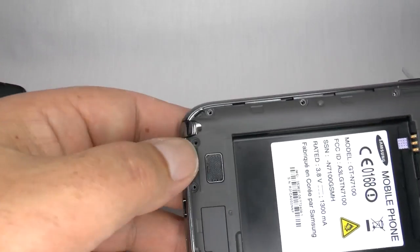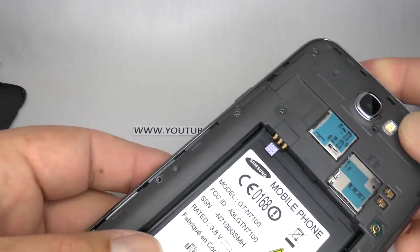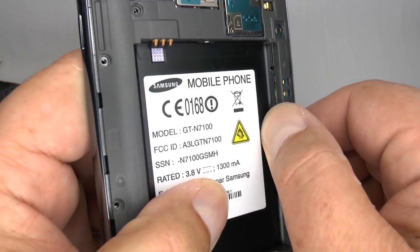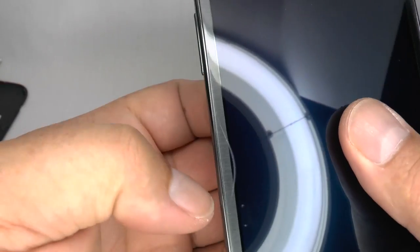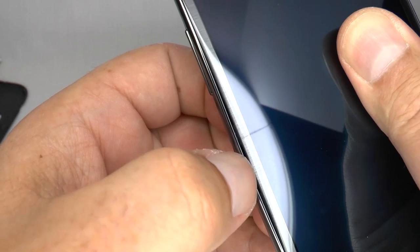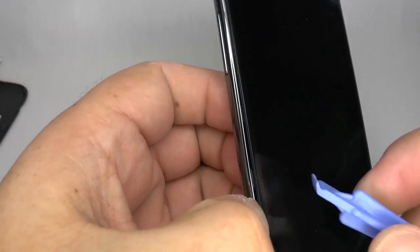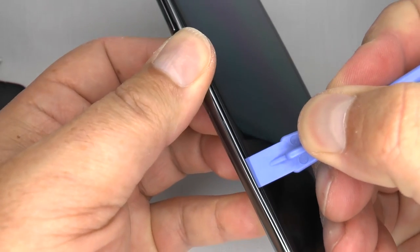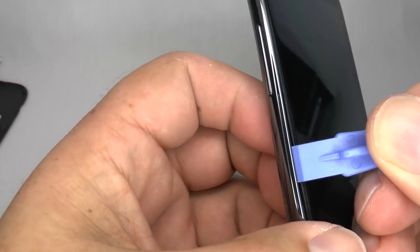Now we need to separate the rear housing from the frame. So if you push from behind along here, just push that out, you can open up a small gap at the side and you can get your thumbnail or your plastic separation tool in there, and then you can just slide it along and that will separate the small clips.